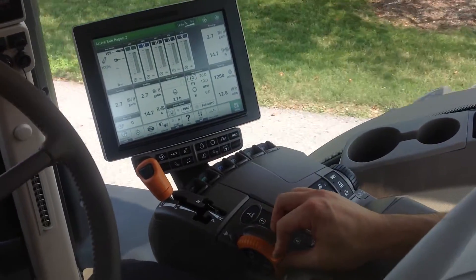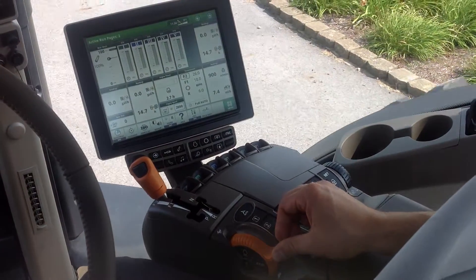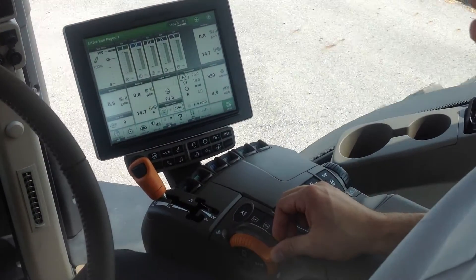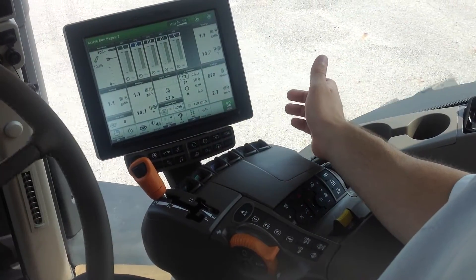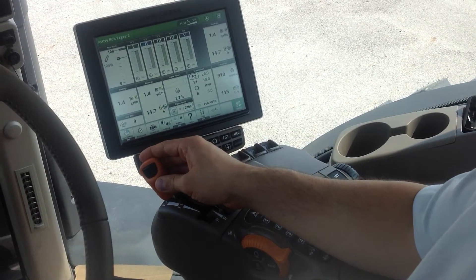And repeat the process to slow down — pull back on the throttle, the tractor will somewhat coast to a stop, and then I can use the brakes to come to a complete stop without ever touching the transmission shift lever.